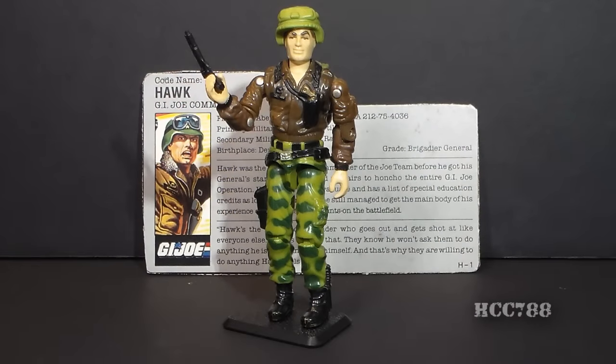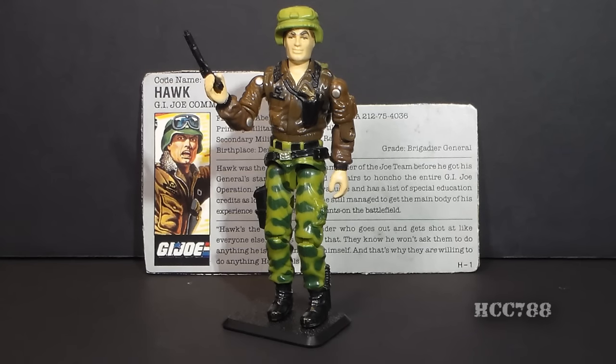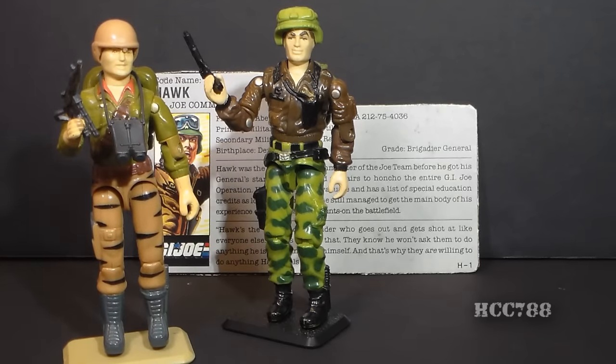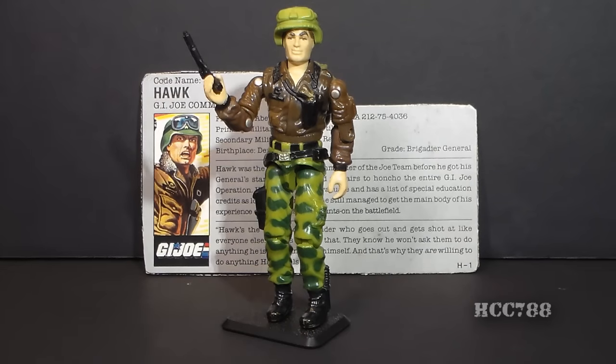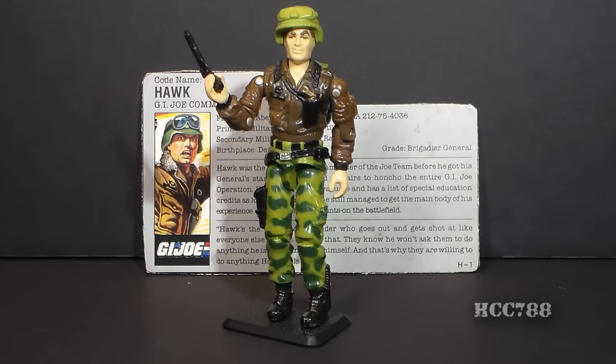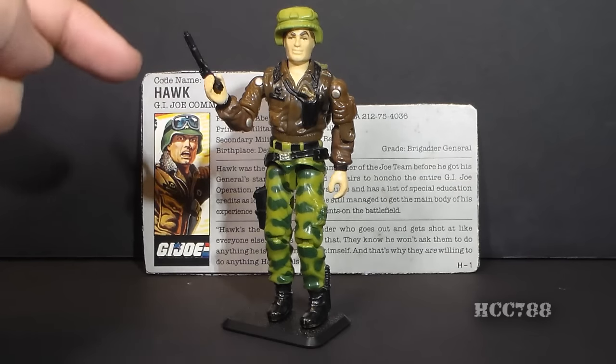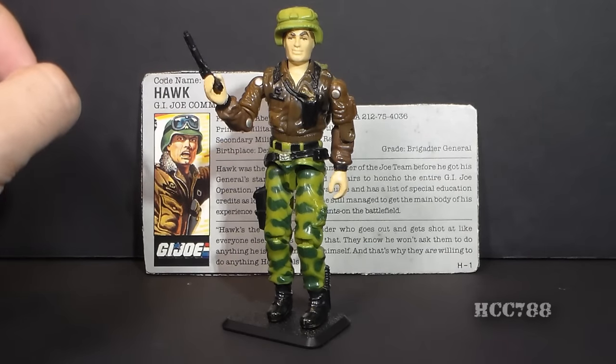This is G.I. Joe's Commander, version 2 of Hawk. He was available in 1986 and 1987, then discontinued for 1988 without a real replacement. The closest thing would be Tiger Force Duke, though I would not consider him a replacement. Hawk was later available as a mail-away offer in 1991, with a different shaped file card and a single accessory: a gold submachine gun.